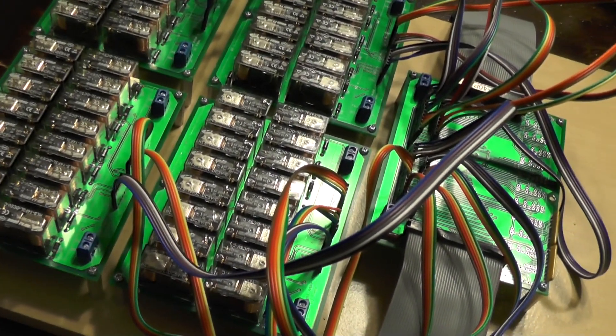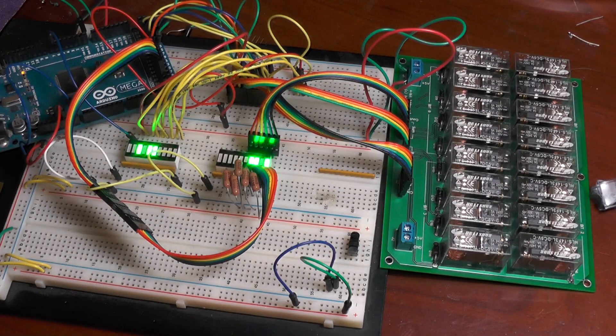In the last video, I finished construction of the adder for my relay computer. That forms the first half of the ALU, the arithmetic logic unit, inside the computer's central processing unit, the CPU. To finish the other half, I need to build circuits for computing logical functions of binary numbers, which are known as bitwise functions.